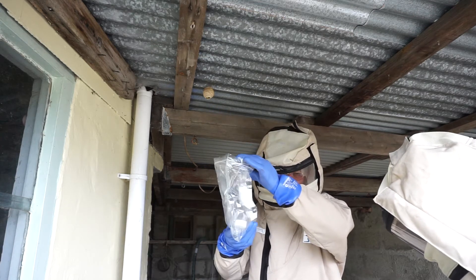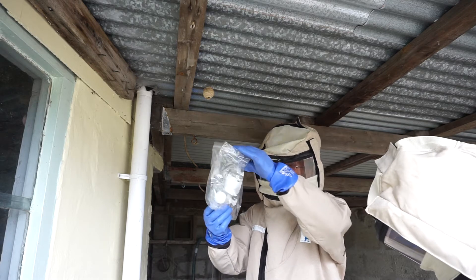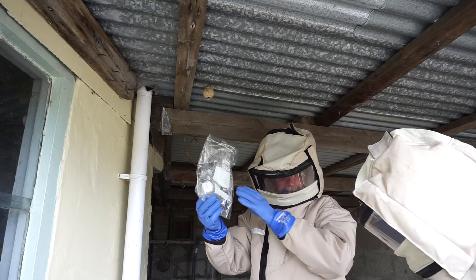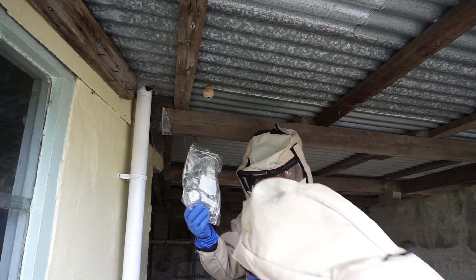And then I'll try and manipulate this jar that's in the bag over the front, over the hole. If that works, great — and if it doesn't work, it's no problem because she should still be trapped if she's there.